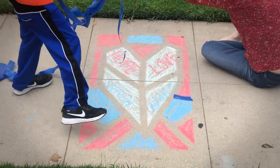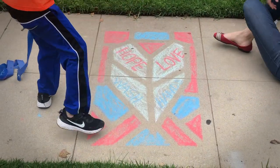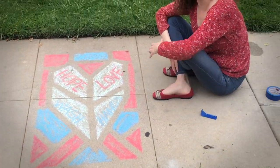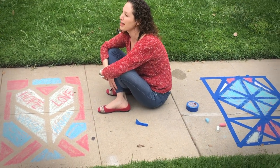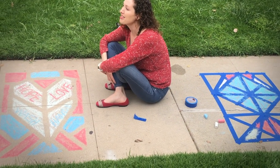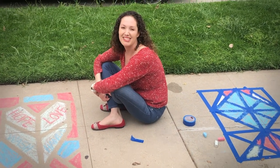There you go — beautiful sidewalk art! Jay, do you think our neighbors are going to enjoy some of the ways that we added to our neighborhood with some beautiful art? Yeah, so do I.